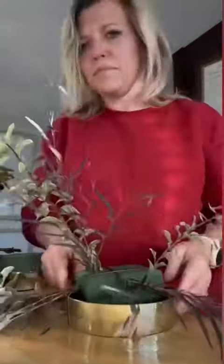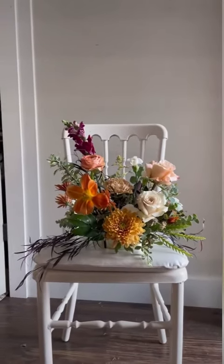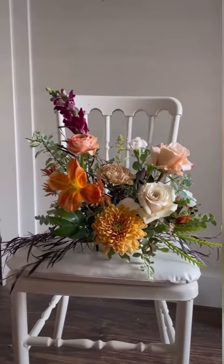Here I am filling it all in, and here's the finished product. See how the vase is very minimal — you can barely even see it — but it's beautiful.